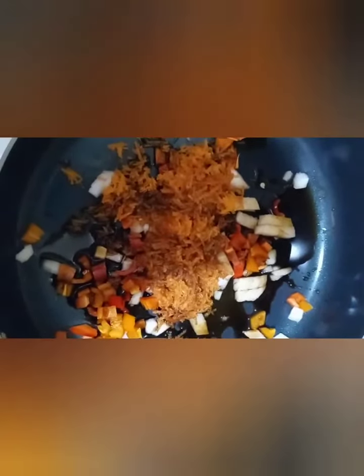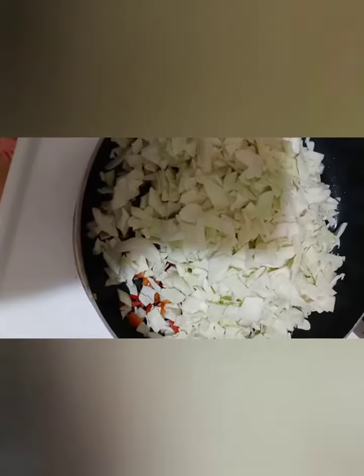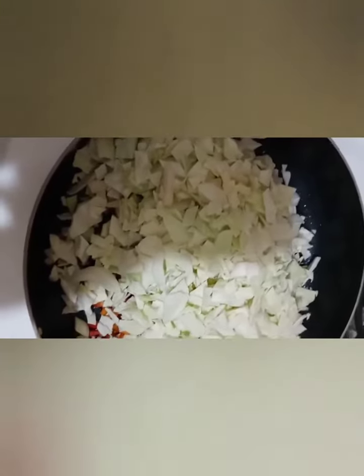So far I have the peppers, the onions, the carrots, about a tablespoon and a half of soy, and a tablespoon of teriyaki. Now we're going to add the cabbage and let it cook and simmer down. Then I'm going to slice up my turkey sausage and cook it in a separate pan, adding it towards the end. I'm thinking pineapple on the side, because I really want pineapple but I don't think it will go good cooked in this.